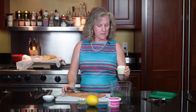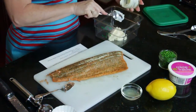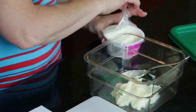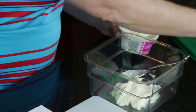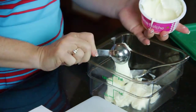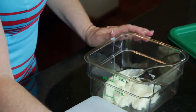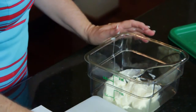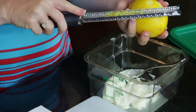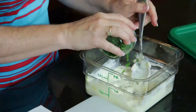The next thing I do is make my dressing. This is one half cup of Hellmann's mayonnaise, then I'm going to use two tablespoons of crème fraîche. Crème fraîche is kind of like cream cheese but not quite as sour and it's nice and creamy — that's a heaping two tablespoons. Then I put about a teaspoon of fresh squeezed lemon juice and some lemon zest from a nice large lemon.